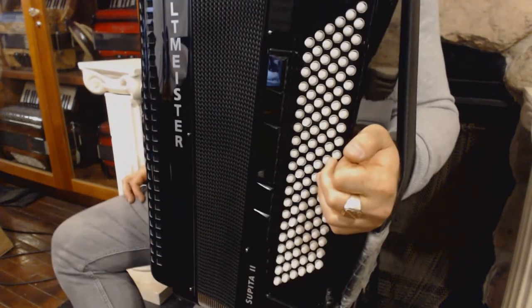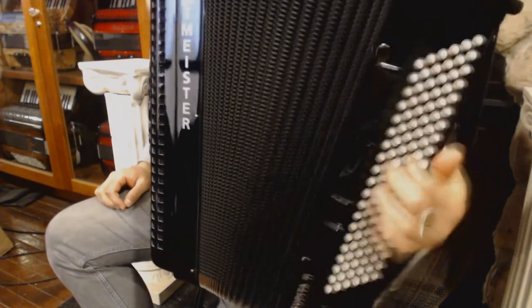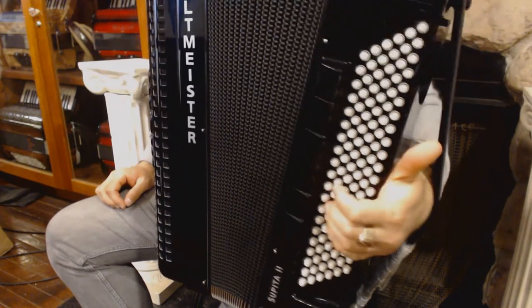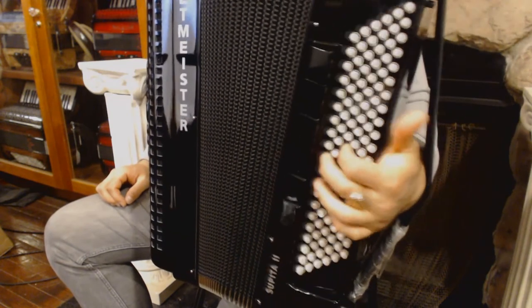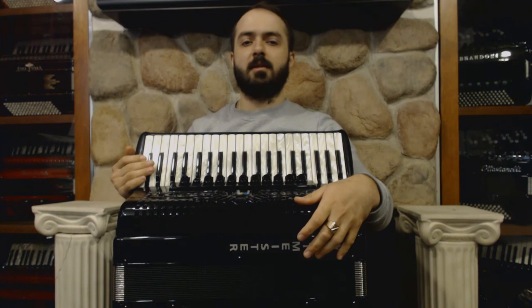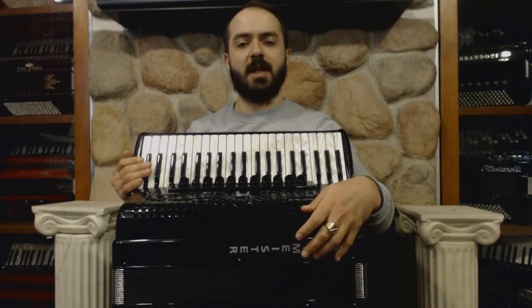And now a little bit faster. Remember you can easily download the sheet music — the link is in the description. Join us next time as we continue to explore Balkan music. Thanks for watching!